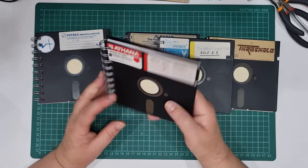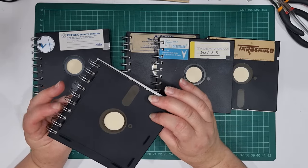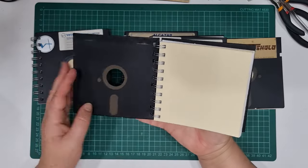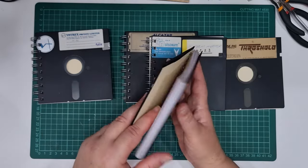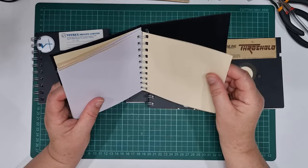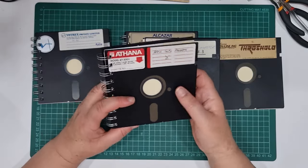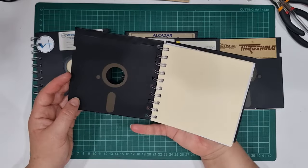One of them has tape over that little notch - I've left that. Some of them have tape on the back too. I put manila folder in the front and back covers - it's quite a thin manila folder - just so you wouldn't see the white paper through the little hole in the disc. I just love them, I think they're so cute.